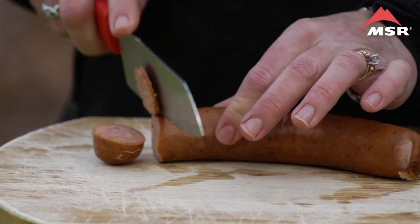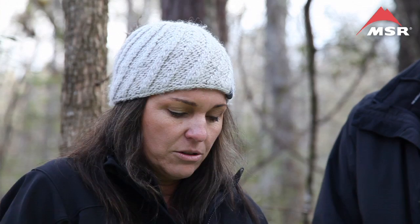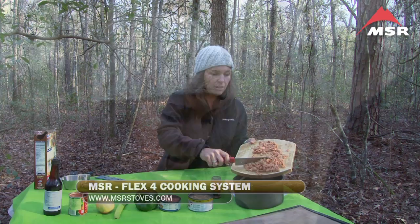We're going to begin with the andouille sausage, a nice spicy sausage, and we're going to cut it into very small pieces. When you're going to dry anything, you really don't want big pieces at all because that means you're going to end up with things that aren't fully dry, and that's not a good thing. The recipe calls for about three ounces. This is a little more than that — it really doesn't matter that much when it gets dry. You may end up adding a little more water when you get on the trail, but it shouldn't affect the recipe at all.